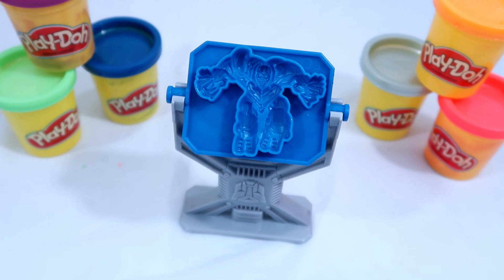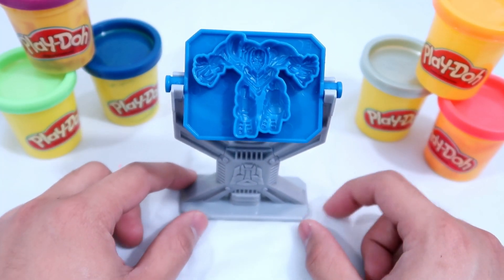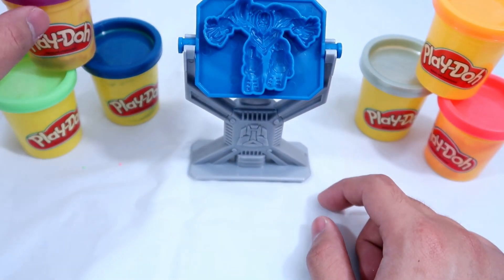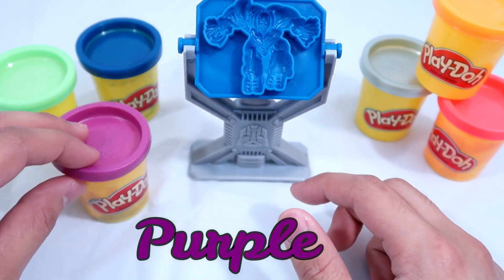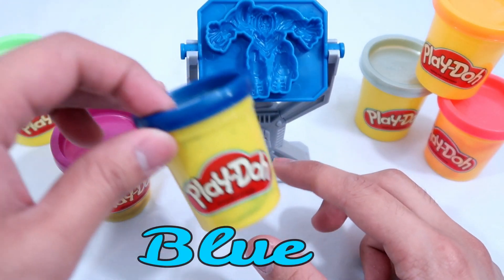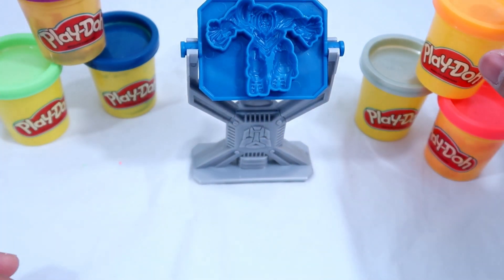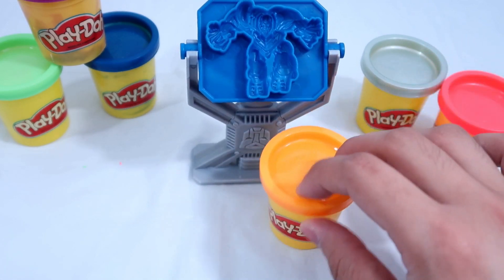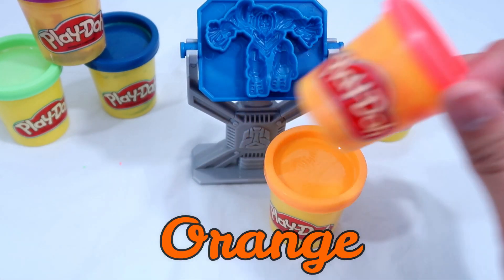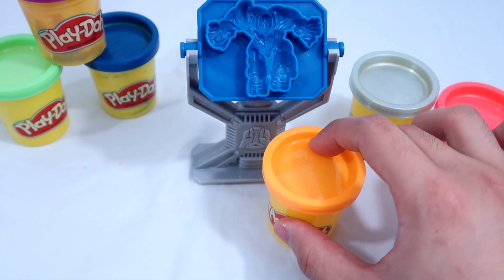Hey guys, welcome back to the channel! Today we're going to use Play-Doh on the table to make transformer robots. I have six Play-Doh colors. Let's name all the colors: we have blue, green, purple, orange, red, and gray.